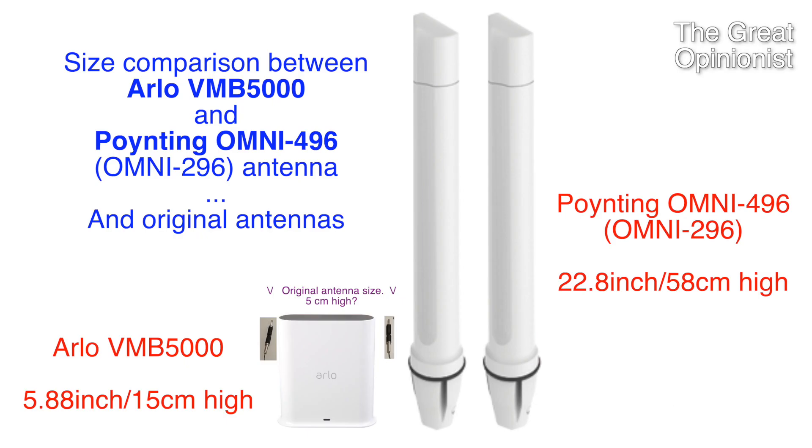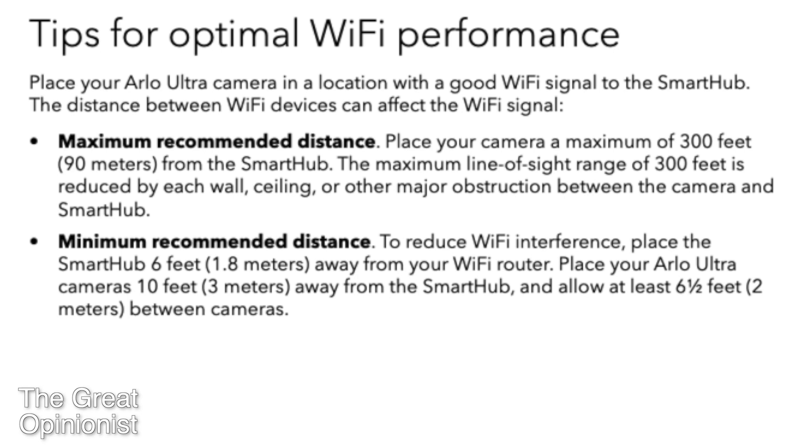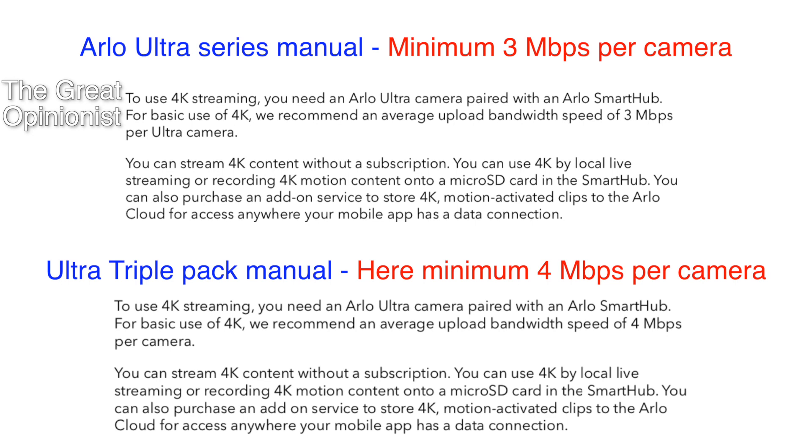First, a short recap. The Arlo VMB5000 base station has very bad signal with its tiny internal antennas. Arlo claims 90 meters or 300 feet, but in reality with an Ultra 1 camera it is about half that with a window in between. 2.4 GHz Wi-Fi is rated to 90 meters and 5 GHz for 30 meters, and there is no need to use 5 GHz for the Ultra series cameras. According to Arlo's own documentation, the camera needs 3 megabit upload and 2.4 GHz Wi-Fi can handle that.